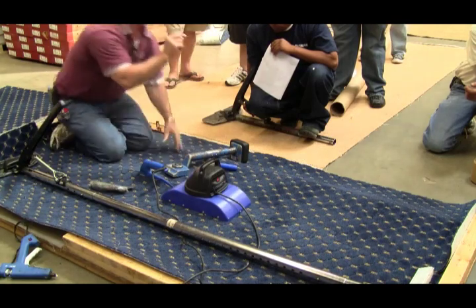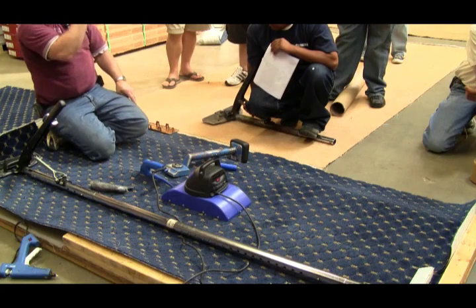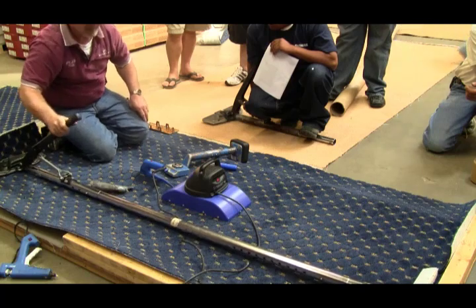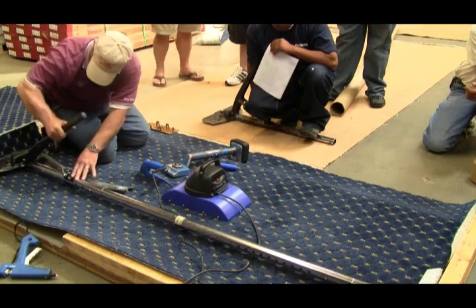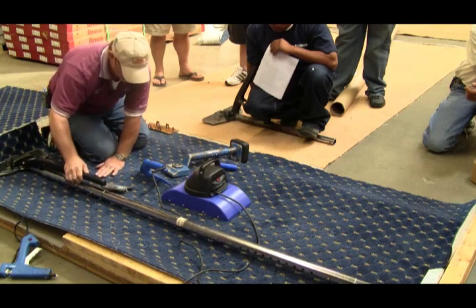If you've got those little pin dots, this is a three-inch pattern. If you've got those little quarter-inch, half-inch pin dots, that little bit of movement is a problem.